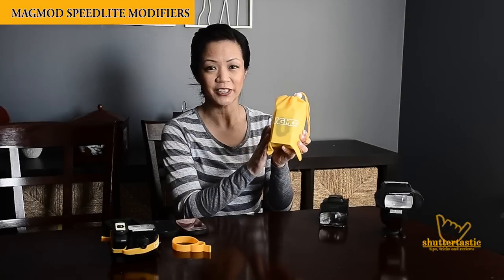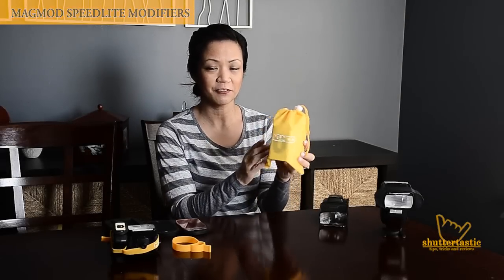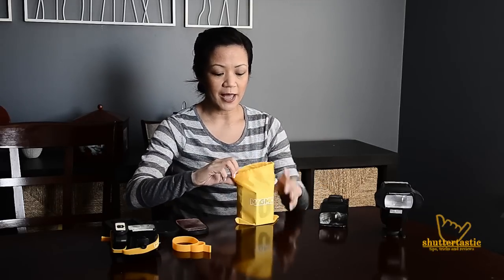Hi guys, today is a follow-up video. I wanted to show you the finished product from Magmod. In our other video, we showed the pre-production models if you want to check it out. We just got these in the other day and I was very impressed with the attention to detail with their packaging.